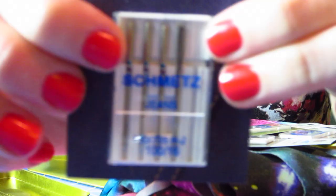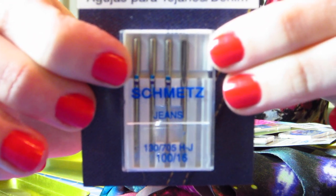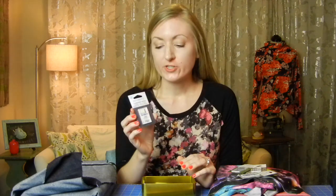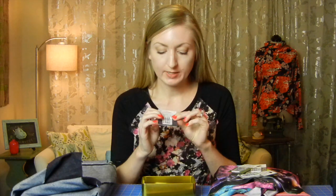I usually change my needle after each project. I'll flip the needle over to the reverse side — you can see right here — and that means I could use it another time if I'm sewing something like a muslin. But after that I'll switch to a new needle.